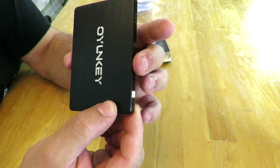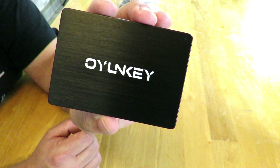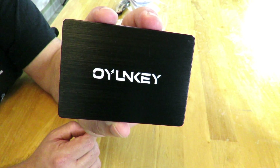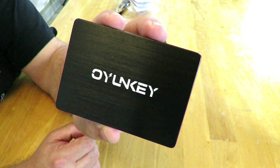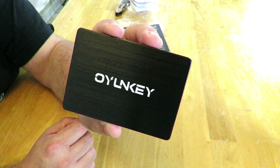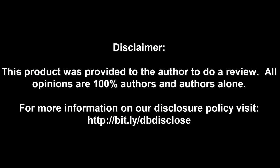I'll make another video on how to install it and do some benchmarks to show you what kind of performance you can expect. This is Iggy doing an unboxing and overview of the IonKey 512GB ePro-512 SSD — you'll see a lot more from me coming soon. Disclaimer: this product was provided for review; all opinions are the author's alone. Visit bit.ly/reviewmyproduct to have your product featured on Dragon Blogger.